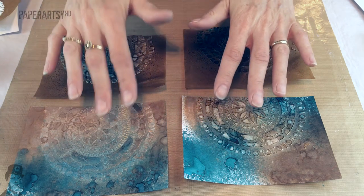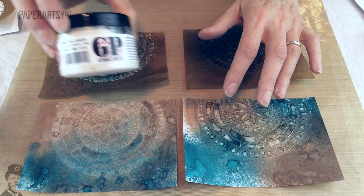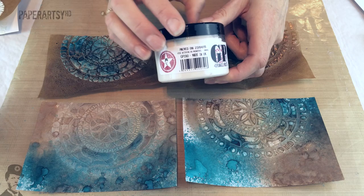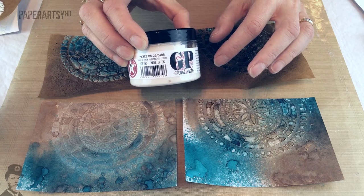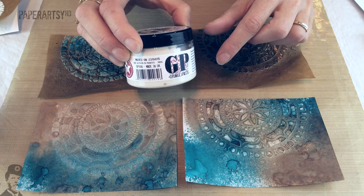At the same time I decided to use grunge paste as well to make a comparison of how the Stamp Gang sprays would work over the top of both products. The grunge paste is quite a porous paste, so I anticipated getting two completely different looks — and in fact that's exactly what I got.